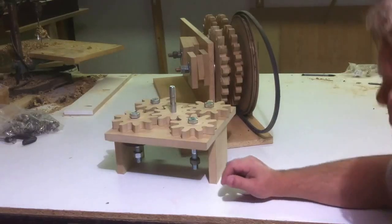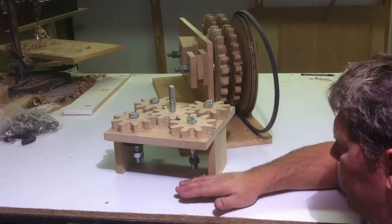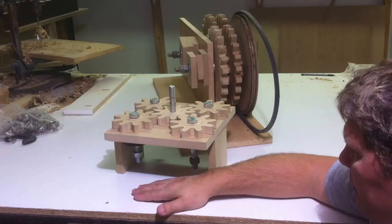Hey folks, welcome back to Wooden Cool Man's channel, welcome back to my shop. What I've been doing in this video is just show you a little bit of how I've been thinking of a way to raise and lower the feed wheels on the router feeder.